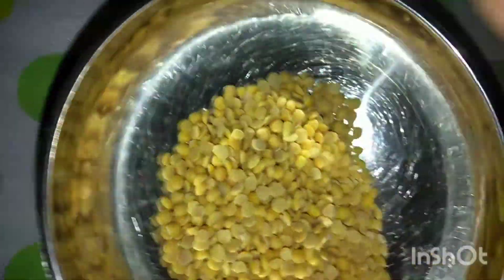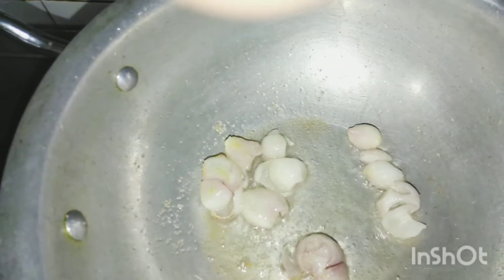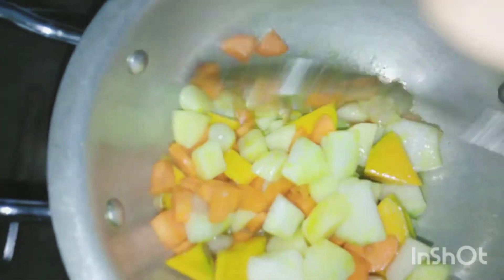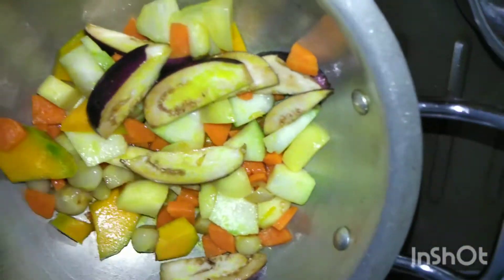Now we will cook the dal. Wash the dal, add turmeric and a little salt, and cook in a pressure cooker. Keep it ready. In a pan, heat 1 tbsp oil and add the peeled shallots. Add a little salt and fry for a few minutes. Add turmeric, then add all the vegetables — brinjal last as it takes less time to cook. Cover and cook, adding a little water if required so the vegetables become soft. Once cooked 3/4 through, add tamarind extract and let the vegetables cook in the tamarind water.